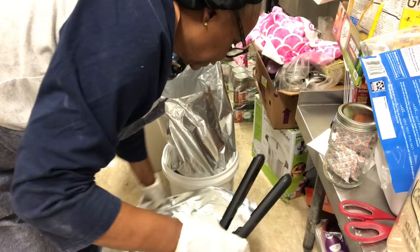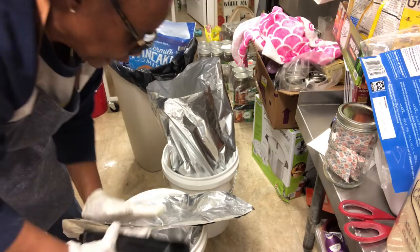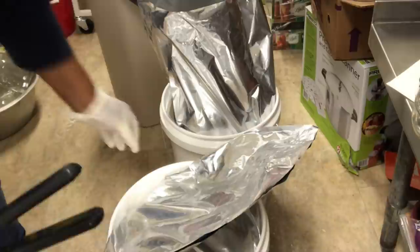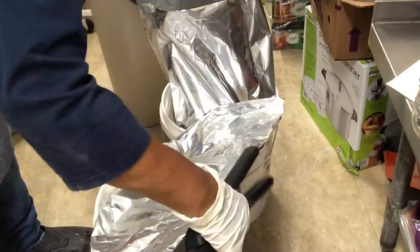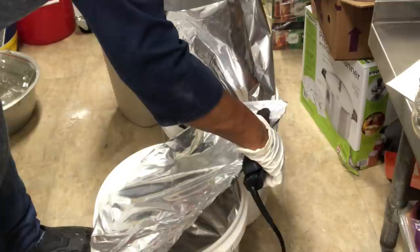This is so easy. I pressed it down to get as much of the air out as I can. Then I just take my curling iron — straightening iron — it's nice and hot. All I'm going to do is just go and seal it, sealing it close to the top, so that if I have to go back in here I can cut it from where I've sealed it, take out what I want, and still have plenty more space to re-seal it.